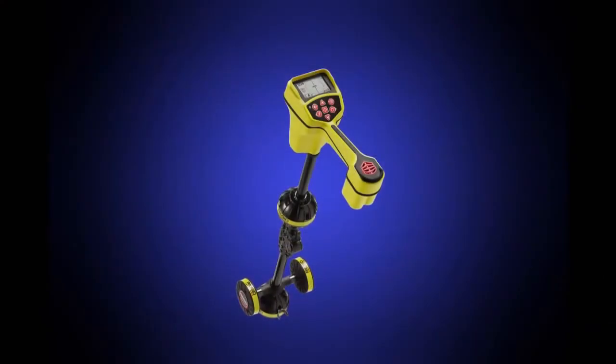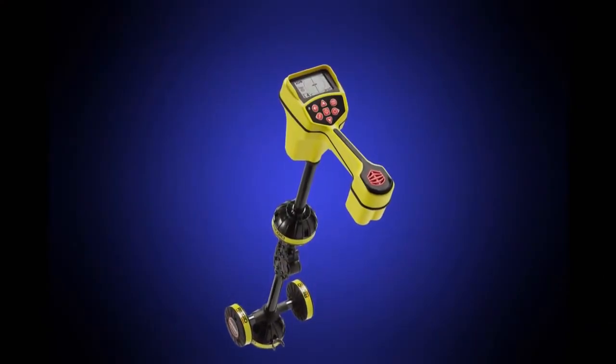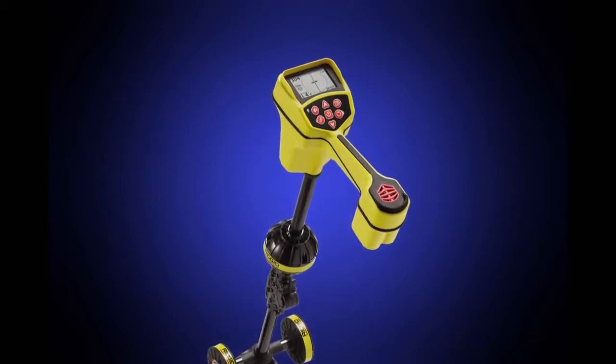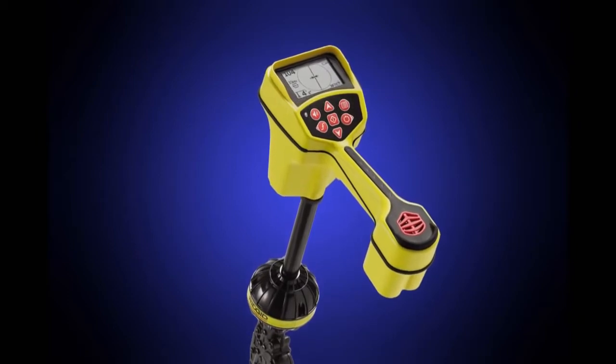Part 1 of this video will show you the basics of setting up and operating the SR20's features, and show you how you can use those features to trace buried conductors. Part 2 of this video teaches you how to locate remote transmitters.